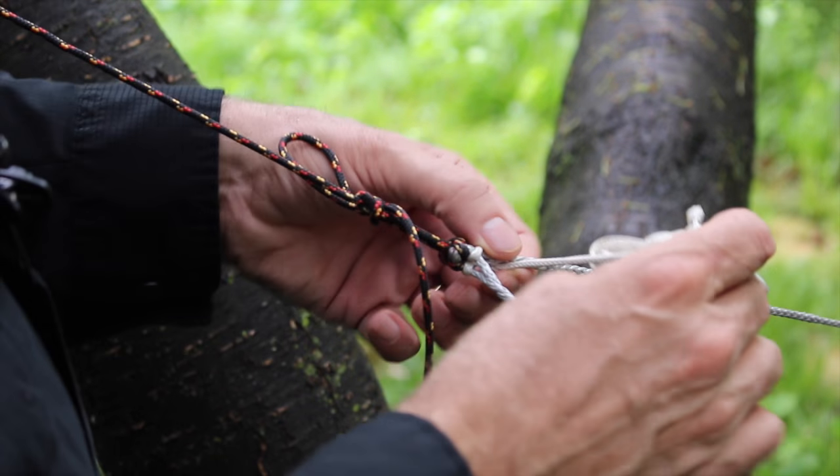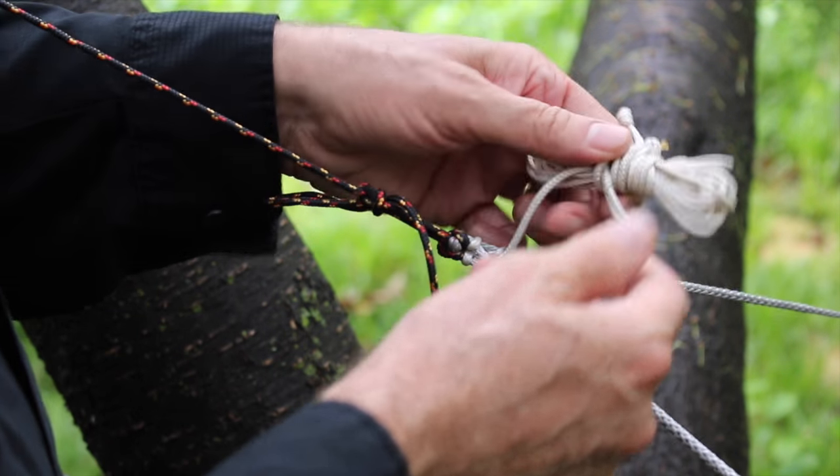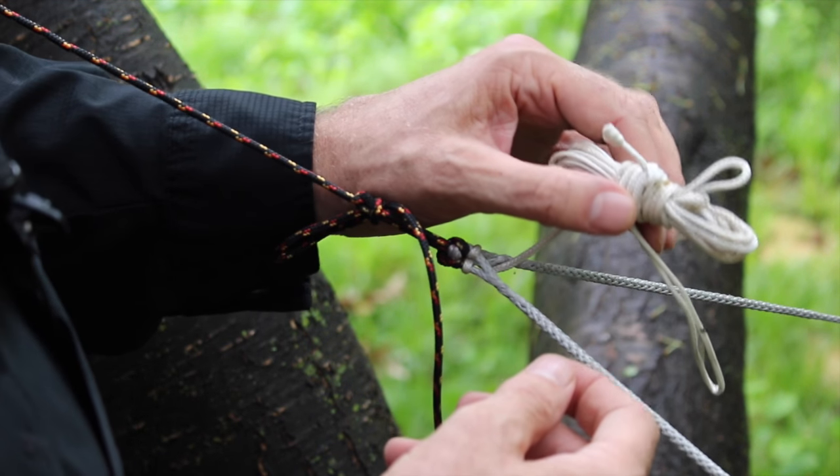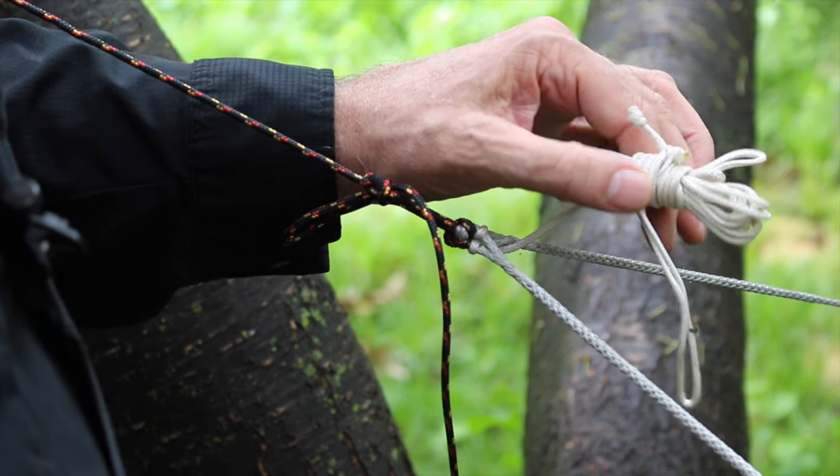I have also larks headed through the eye splices a bit of cord that's going to serve as a ridgeline. This is fairly sturdy cord — it's made by New England Ropes, it's called Enduron, and it's 1.8 millimeters.